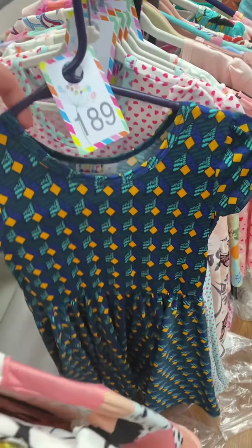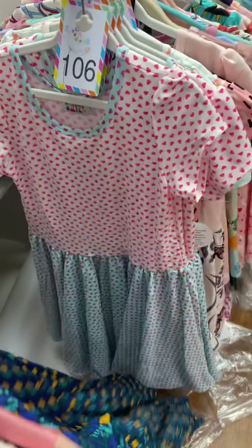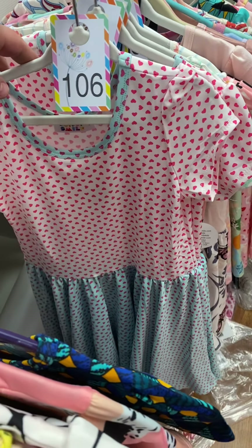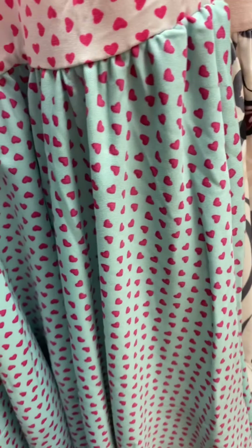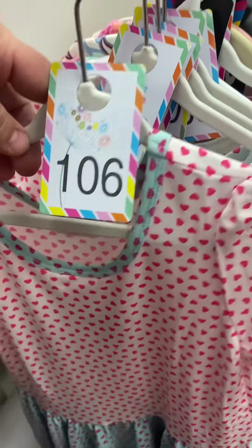Slinky fabric cap, number 189. 106 is a slinky fabric cap sleeves — you've got the light blue, kind of a little bit of a teal on the bottom, with teal on the top and pink, 106. And 179 is the same one.